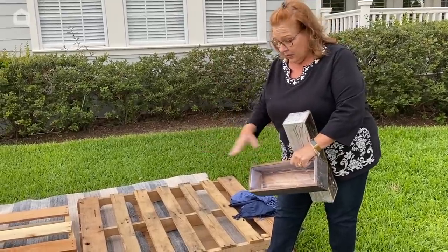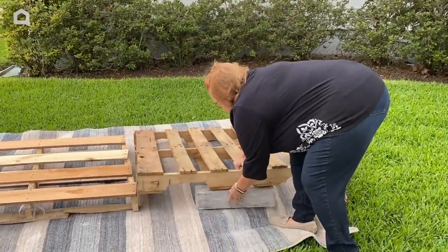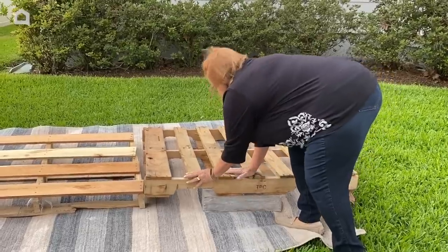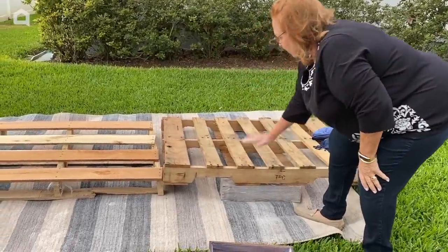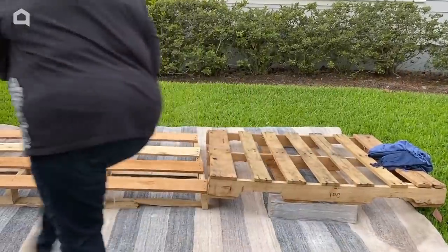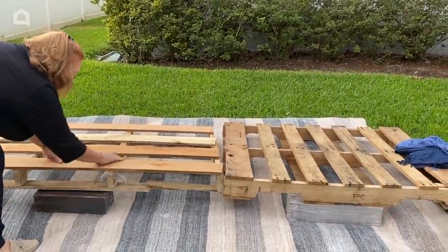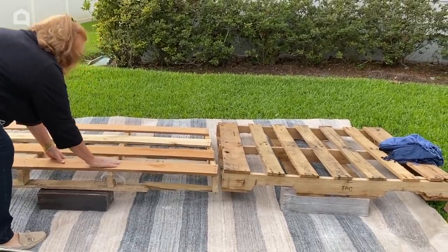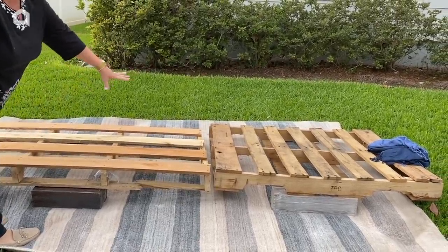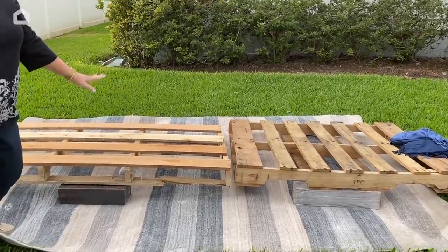My backyard goes downhill a little bit, so I've taken a couple of containers because I want these to be even so that people can dine on them. I'm going to put one there and one right here. I know these two are not totally even, but that's okay — I want this to be rustic but a little refined.